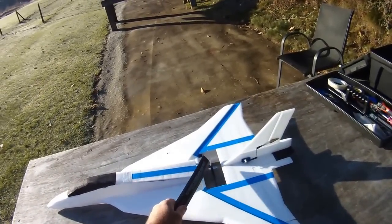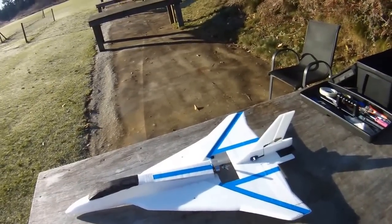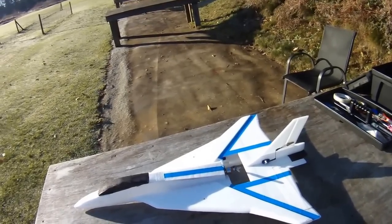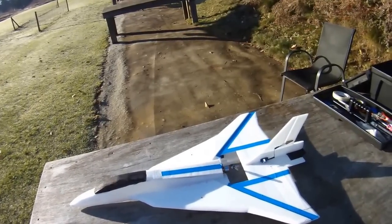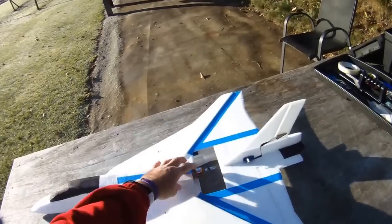I did put a 2212, 2700kV motor in it, which is a Focal Price deal — although Focal Price has been out of them for like a year. So it's a little bit peppier than the motor I first flew it with in all those test flights. It's a 6x3 EMP prop, so it spools up a little bit quicker.